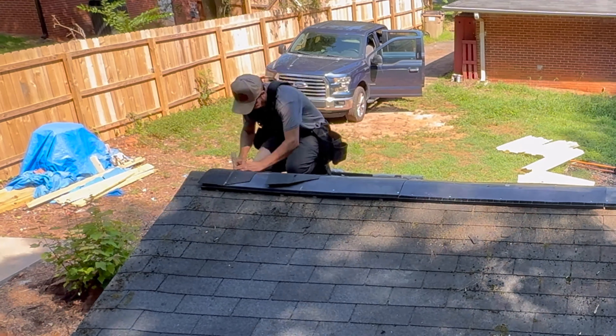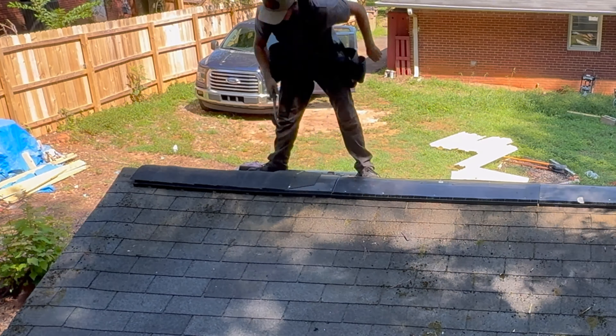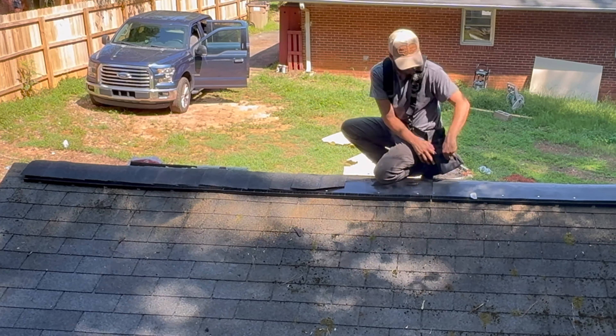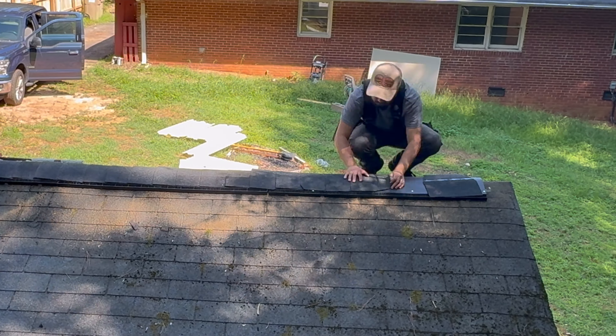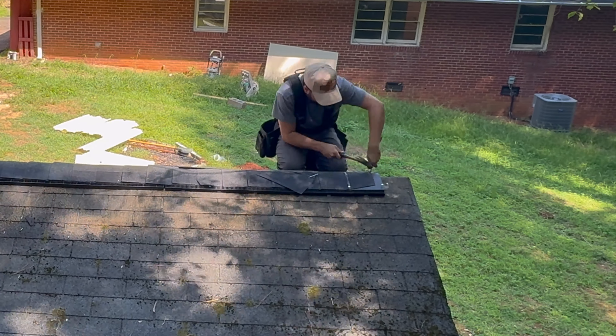Just like you would install ridge caps on a normal roof, you install them right on top of the ridge vent. One thing I missed that I had to go back and fix is at the beginning — make sure to have some shingles right underneath the roof vent.